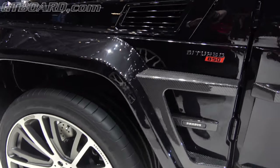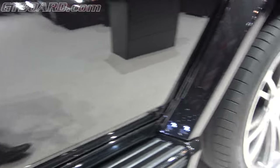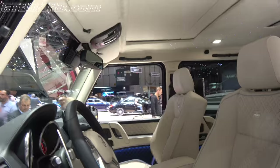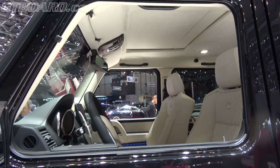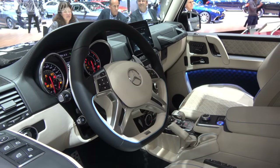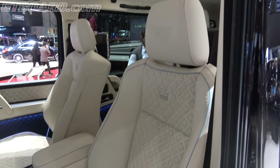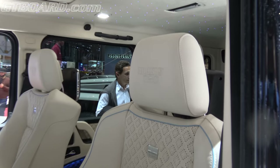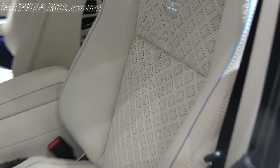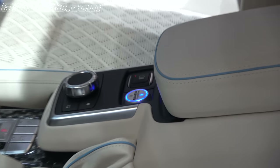Gorgeous wheels. Clear carbon here, this whole part in carbon. Notice the LED flaps here. And completely custom interior with light blue LED lights, which is configurable of course, but also light blue piping. Brabus 850 logo here. Fine leather of course. They probably ventilated the seats as well. And you have this adjustable suspension here.